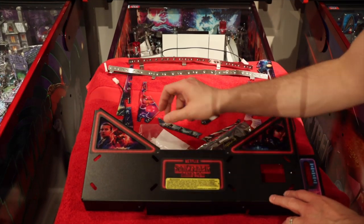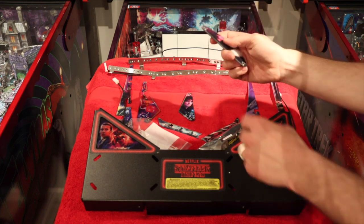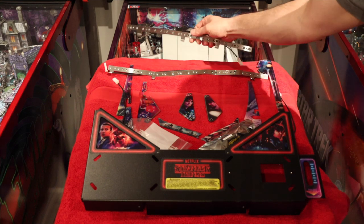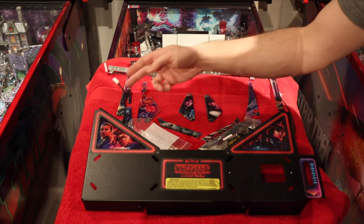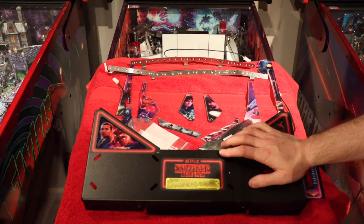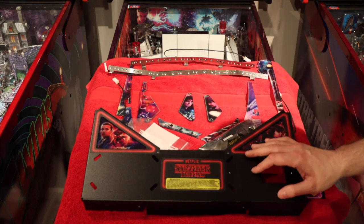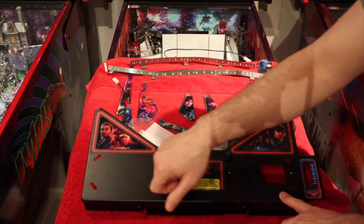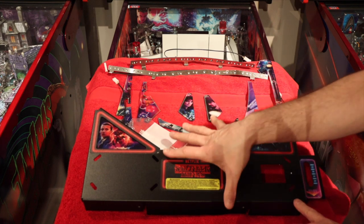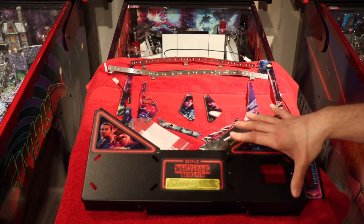Here's everything: we've got the apron, the hardware, the PCB board, and we also have the eight plastics with a protective film to take off, as well as the metal lighting brackets. Remember, it's important to make sure you get the right set based on whether you have the Pro or the Premium LE model, because the Premium LE has a metal apron or arch assembly and it won't mount on the Pro — and vice versa.